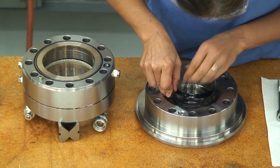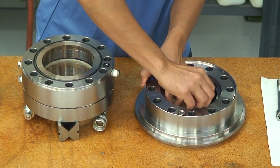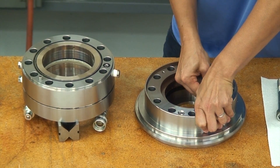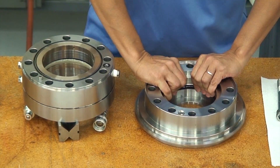This is the upper housing. It incorporates the first stage rotary seal and a partitioning seal. We begin by installing the partitioning seal, which separates the abrasive drilling fluid from the seal lubricant. The extra wide seal is our most capable partitioning seal and has a proven track record in the field.